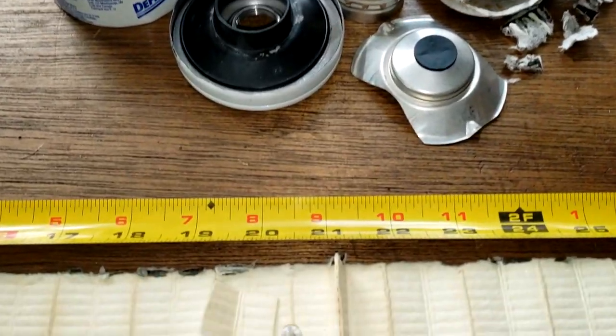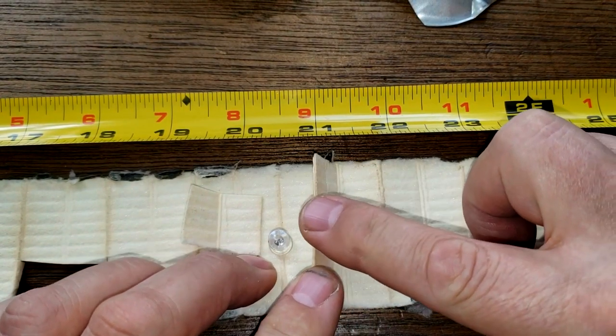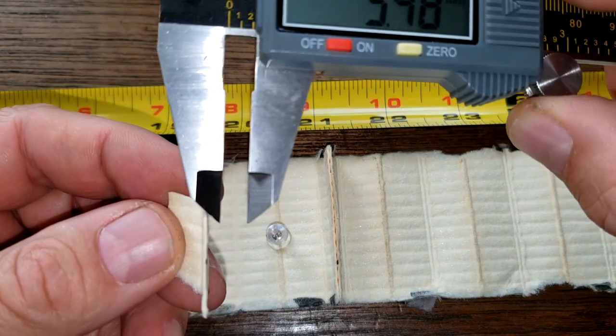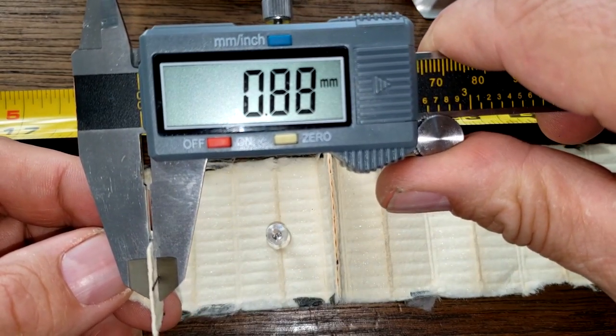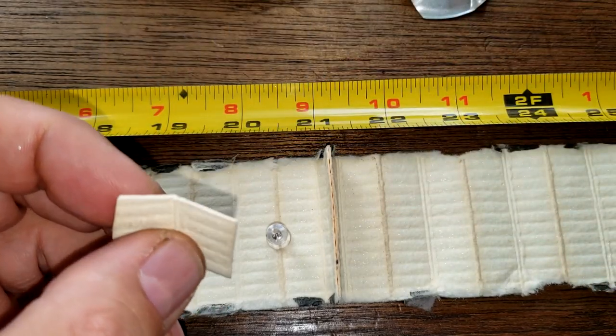Let's take a look at the seam - we've got a nice glued seam here, it seems pretty good. Took a little sample to measure - getting about 0.85 to 0.88 millimeters. That's about average; I think 0.8 is about average.